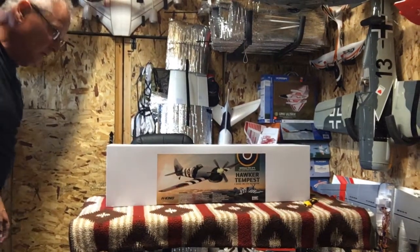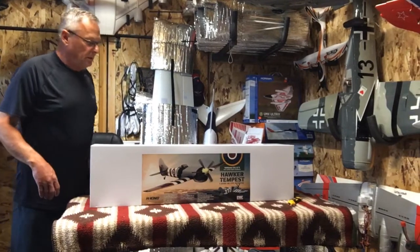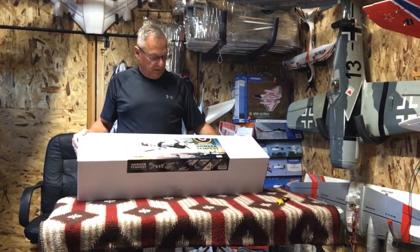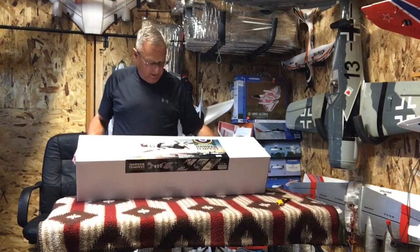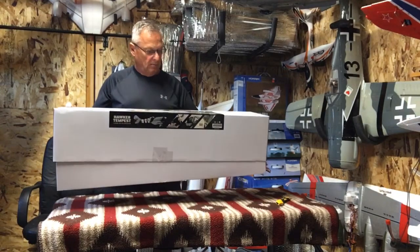Hello everybody. Welcome to Wayne's RC. Here we are going to do the unboxing of the Hobby King Hawker Tempest, World War II British attack plane. Let's get it out of the box.